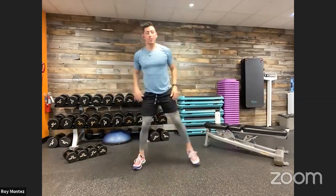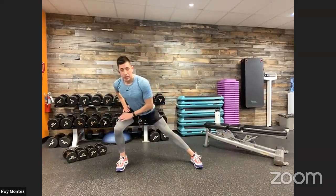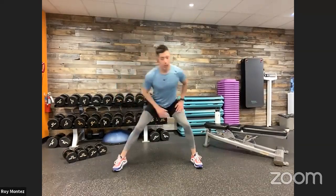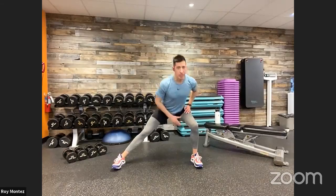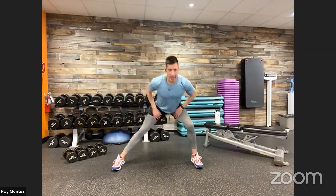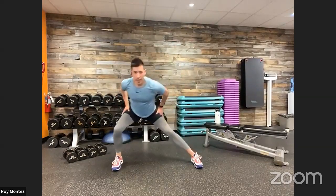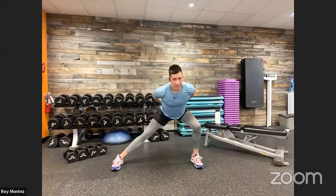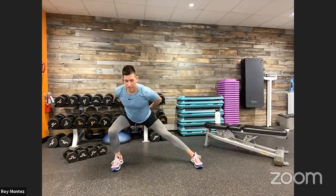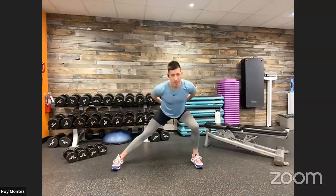Team, lateral lunges here — fixed feet, lateral lunge. We are going to keep those feet pointing straight ahead and lean to our left and to our right, shifting that weight over to each side. You're going to feel that stretch in your inner thigh. Feeling your legs warming up by now. Let's go at your pace, keeping that chest up, looking straight ahead.